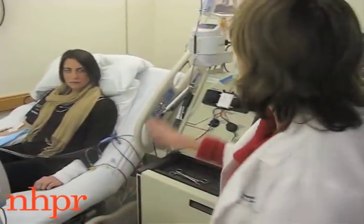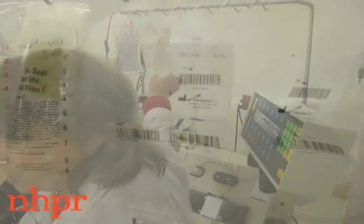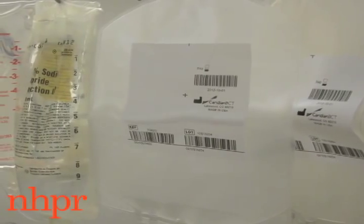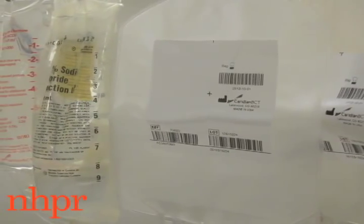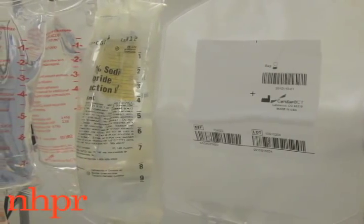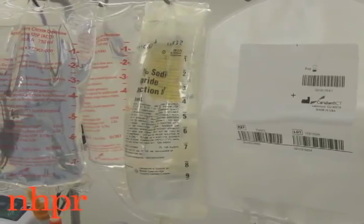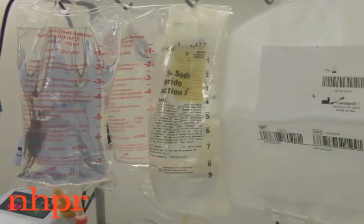The other bags — one of them is just saline, so we're giving her fluids throughout this process. And one of them is calcium, because the anticoagulant we're using will attach itself to calcium in her bloodstream and drop her calcium level, so we're giving her some calcium.